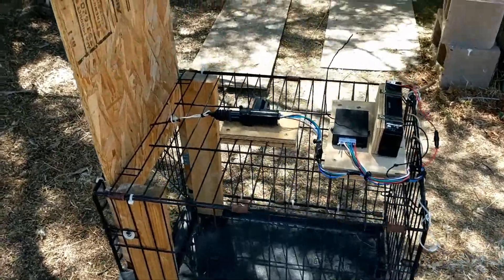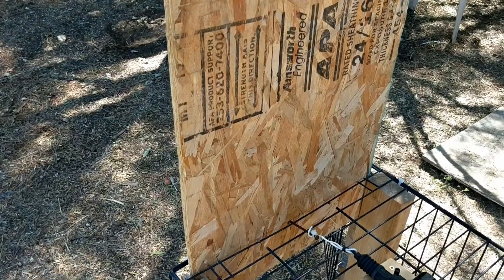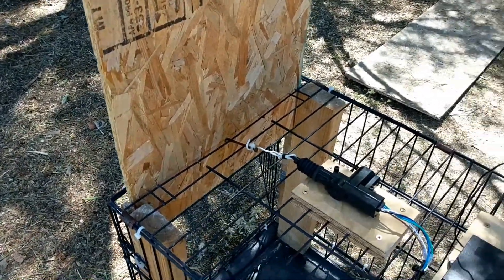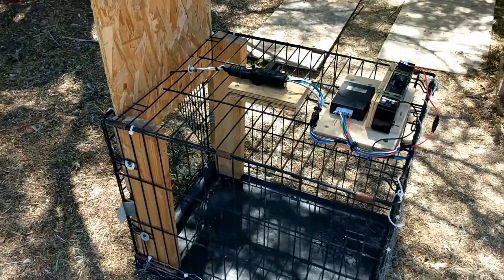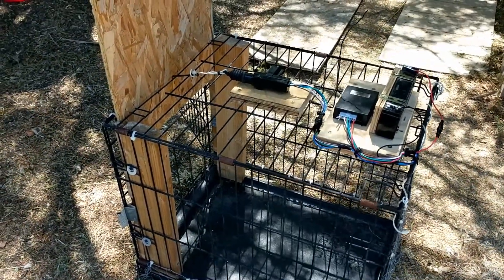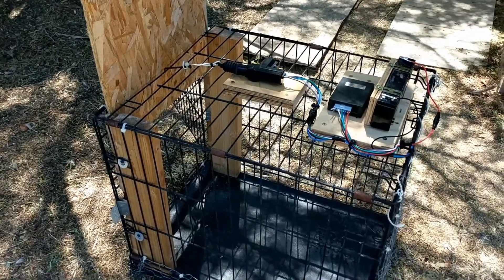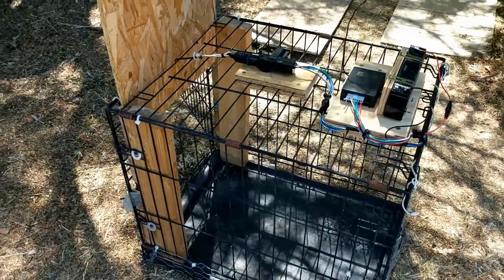Very much homebrew, it uses a simple board that drops in front of the opening to a modified small dog crate. The reason for the crate is the goal is to catch a feral mama kitty with the kittens all at one time. Of course, it can be used to catch single cats easily enough as well.